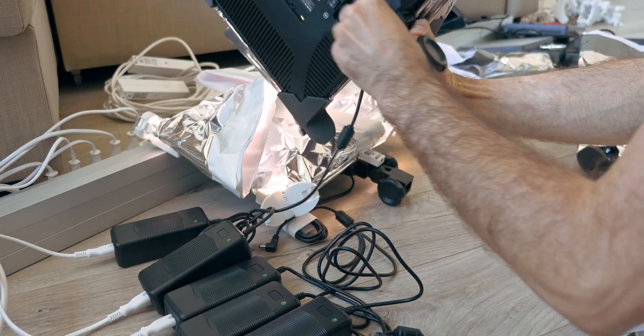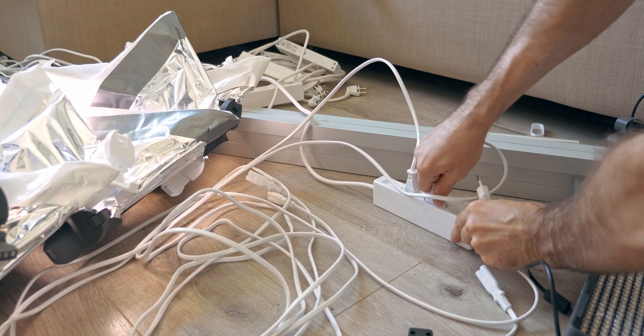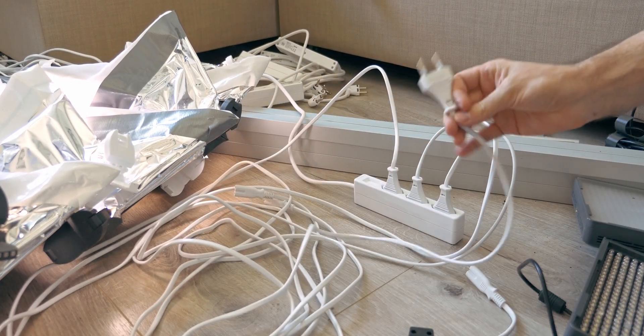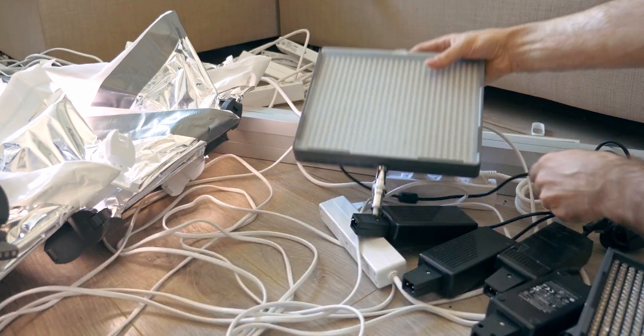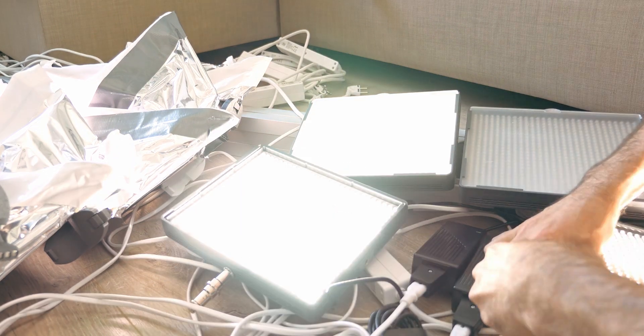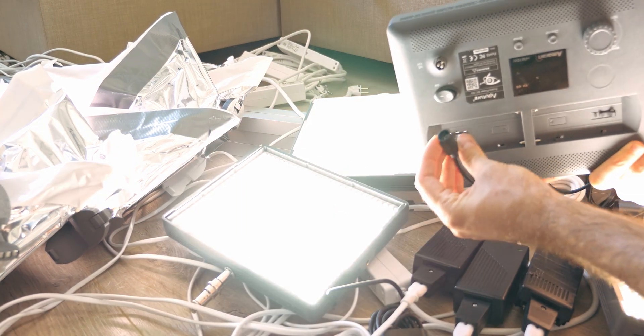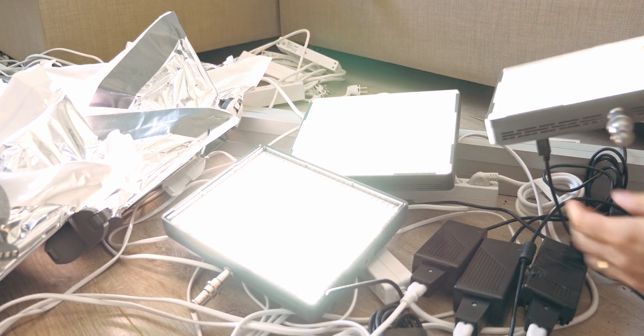I'm worried about the studio lights. This one seems fine. Yeah, there's 4 of them. Do not daisy chain power strips. One has a broken plug, remember? Yeah, they're all fine.